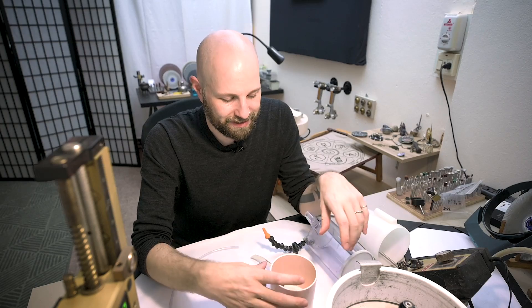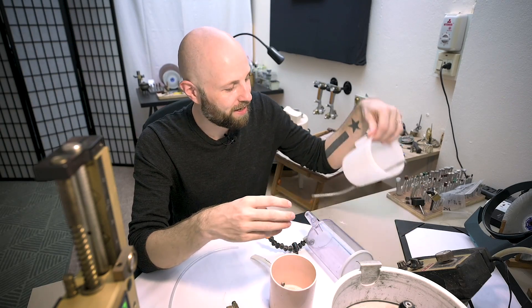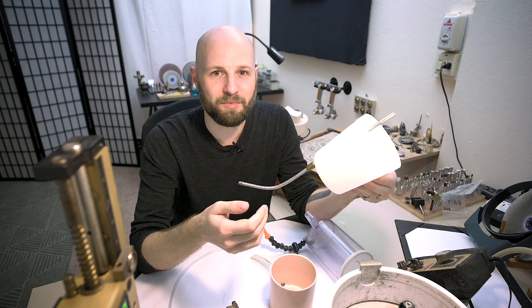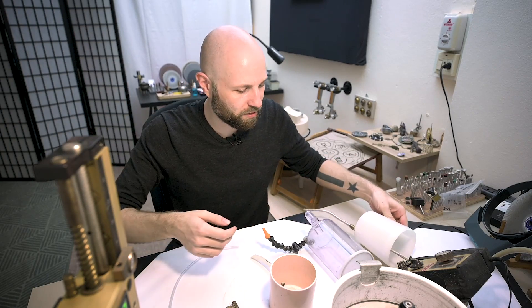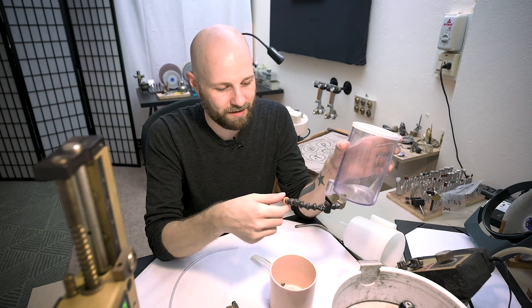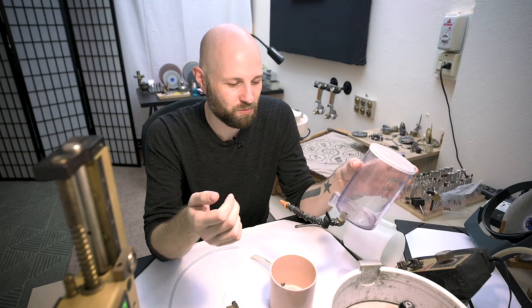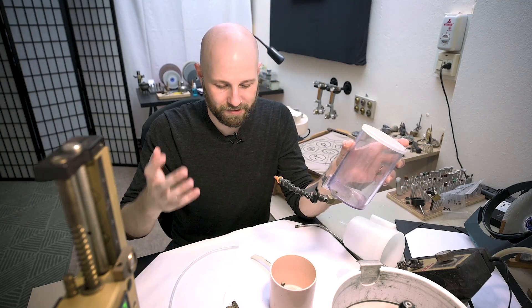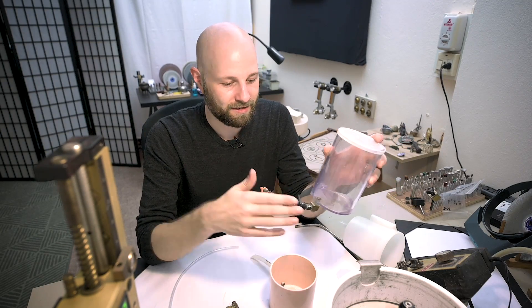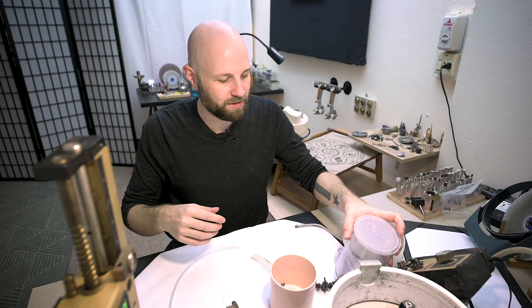For one reason or another, it seems like the drip tanks of the faceting machine world always have something wrong with them. They don't exactly work correctly — either they're hard to control, the drip is inconsistent, or they just don't work very well. So I've got a quick and dirty little hack to change out our stock drip tank controller for something a little bit nicer.